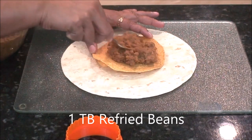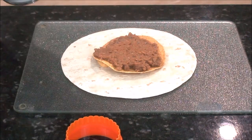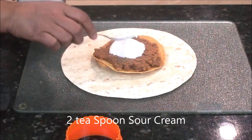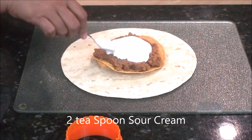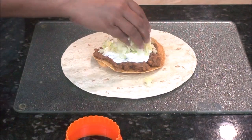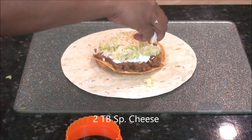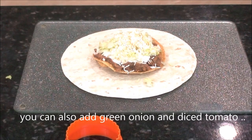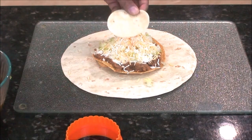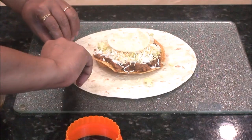Add two teaspoons of sour cream and spread it a little bit. On top of the sour cream, add lettuce. On top of the cheese, add the disc we cut from the tortilla — add it like this.